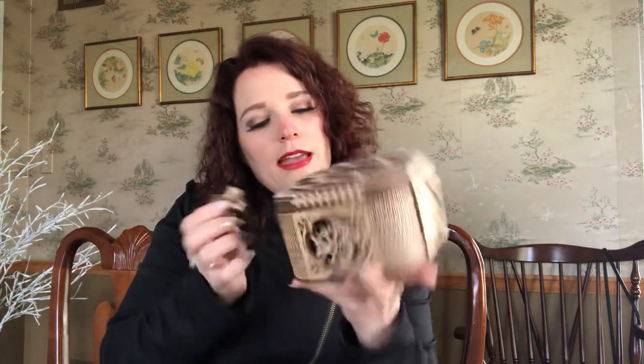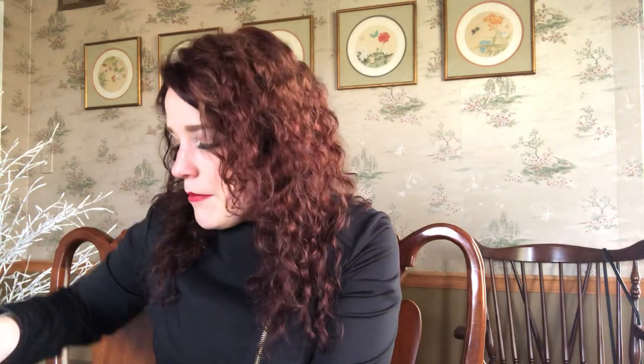This is the Ugears treasure box. I did build this one myself. It's real cute. It retails for around $45. It is considered an easy puzzle. It has 190 pieces and takes between two and three hours to put together. This one actually has a little blocking mechanism there on the top, and then you can actually open the box like this. So you see it's functional and super cute.